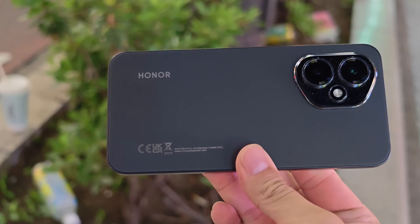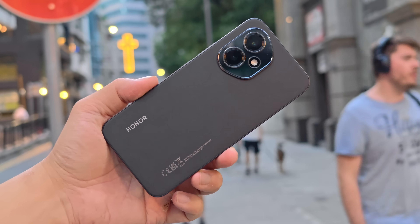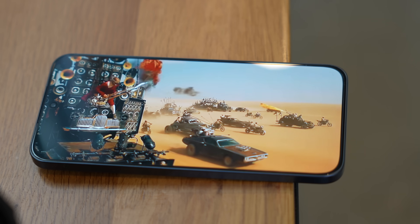Hey everybody, hope you guys are healthy and safe. This is the Honor 400 — it is launching today in Europe alongside the Honor 400 Pro for the European and Southeast Asia market. I did not get the Pro model for review, I only got this standard non-pro model.